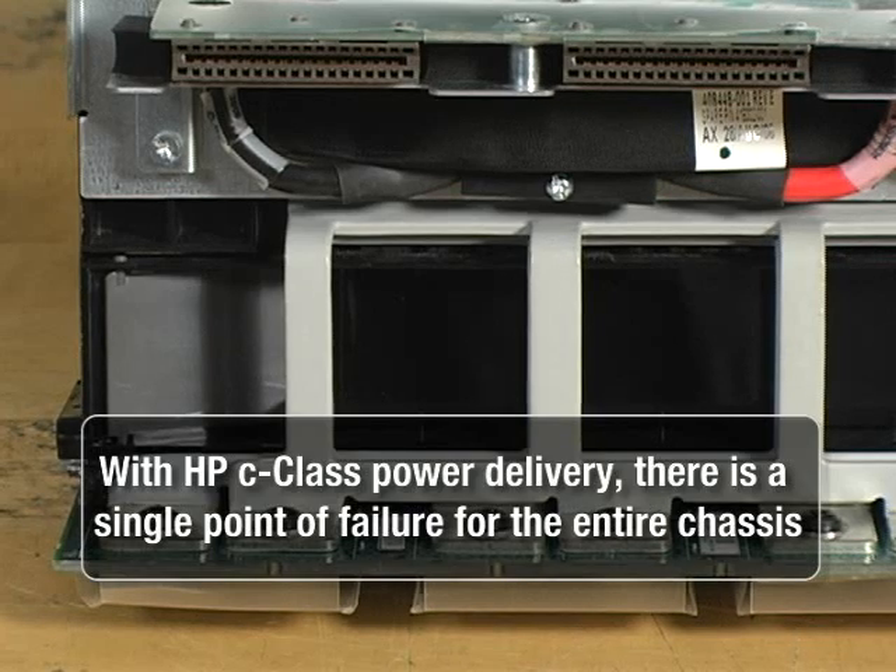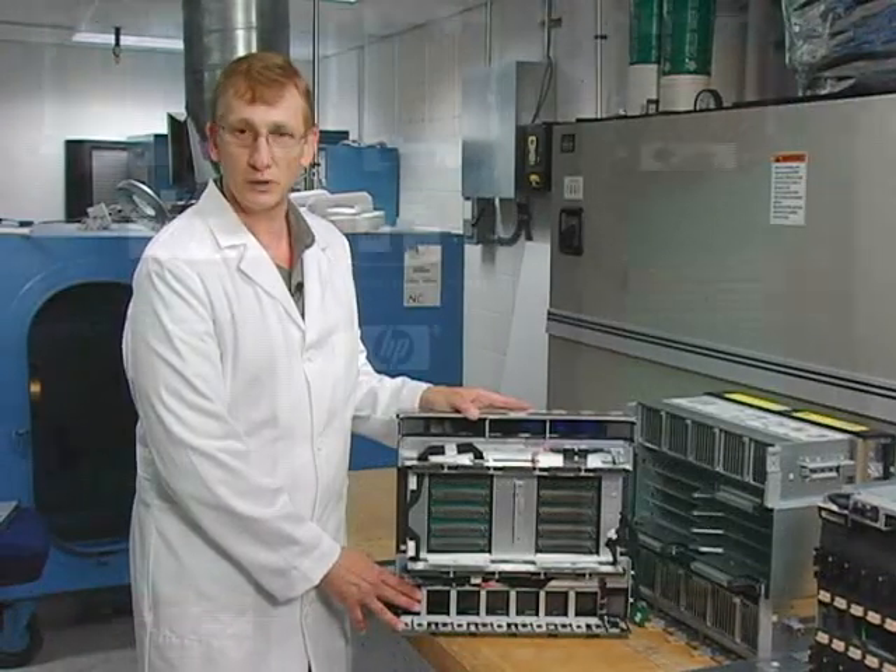This is a single point of failure. If any short occurs on this bus, the entire chassis will lose power.